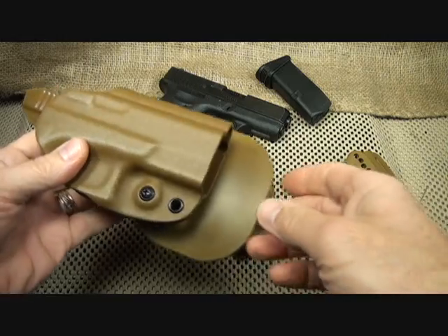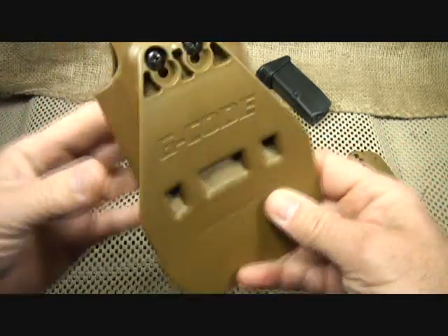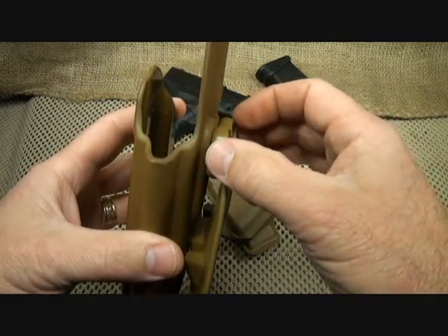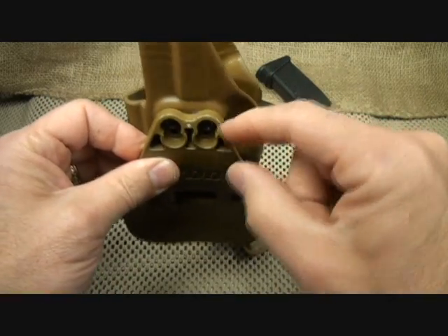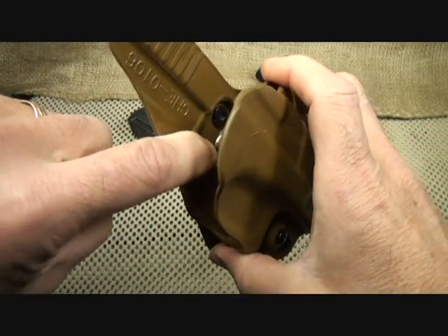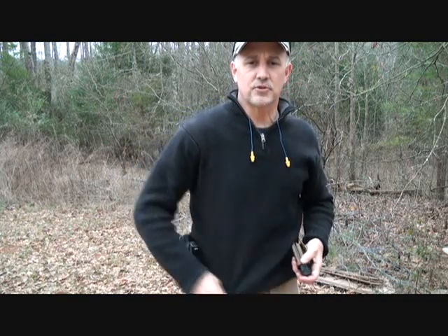Here we get a more detailed look at the holster system itself. One of the things about this paddle is that some paddles on the market are very thin in certain areas, so it's very important to have a strong connection point. As you can see, you have two screws here that are reinforced, also with screws behind it. These paddles are very well made.